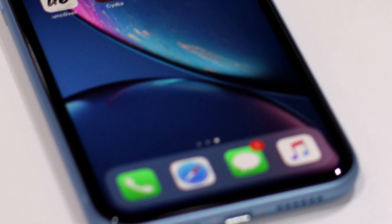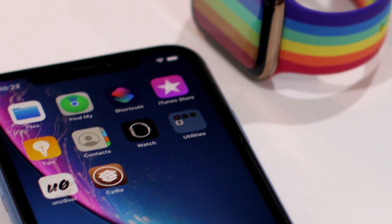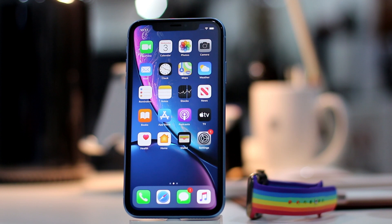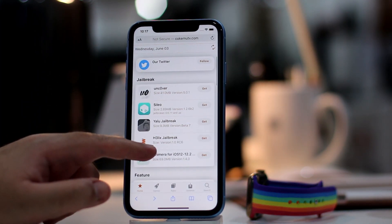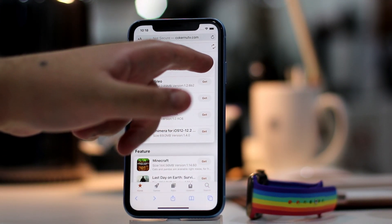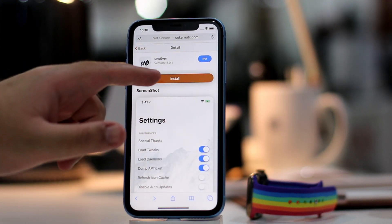Finally, the wait for signed Unc0ver iOS 13.5 jailbreak via no-computer method is available. It is important to note that a jailbreak signed and available in this fashion doesn't usually last for long, as Apple kills the certificate hours after it is signed. So while Apple might kill the certificate of the link of the jailbreak site you see in the video here, it will likely pop up again in a day or two on another link. In case you try and it doesn't work, make sure you check the updated link for the no-computer jailbreak method in the description below, as the link will be kept updated there.